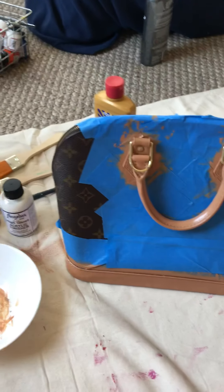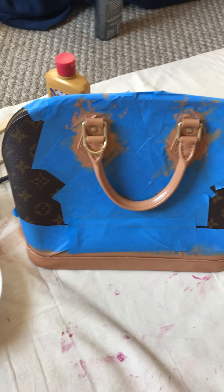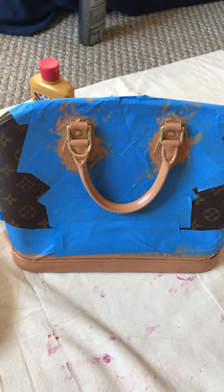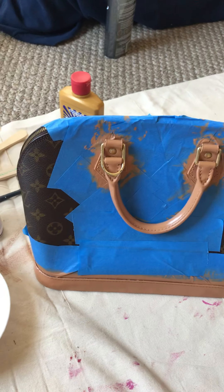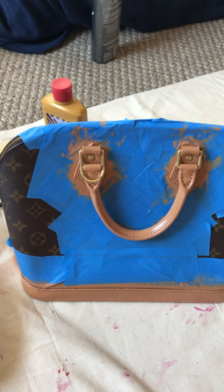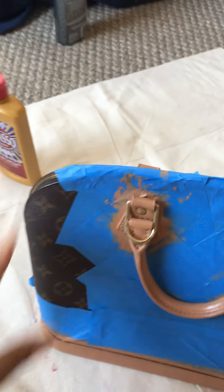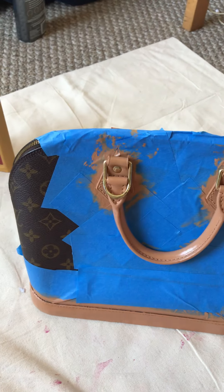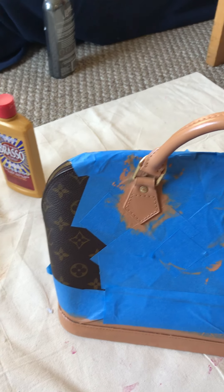Hi, this is Rina again. I would like to show how I painted the vachetta of my Louis Vuitton Alma PM. So this is already the finished item. I would like to share the paint that I'm using — the color of this paint is vachetta acrylic leather paint.